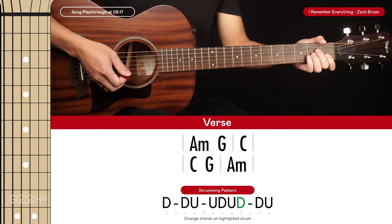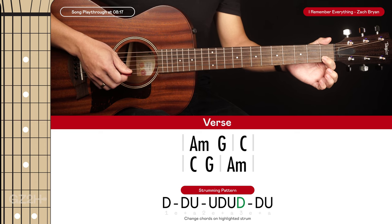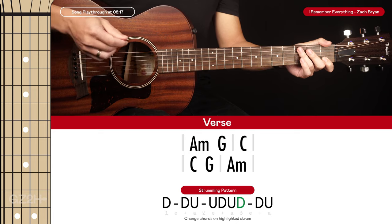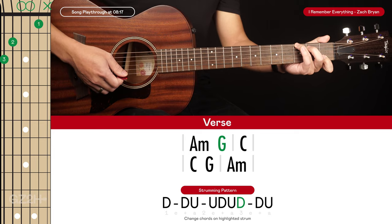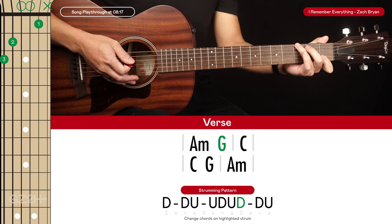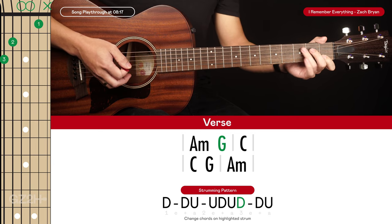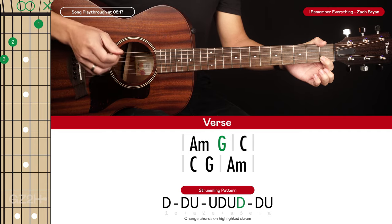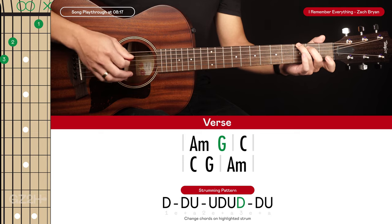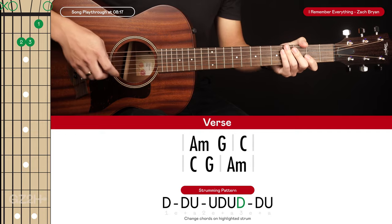One other thing worth noting: you can keep your index finger on the first fret of the second string pretty much the whole time. Even with the G chord — technically this makes it a G add 11 — it makes changing from A minor to G to C really easy because you have an anchor point to just move your fingers around. You'll see me keep that index finger there the whole time during the playthrough, but you can just play the lazy G without it if you prefer.